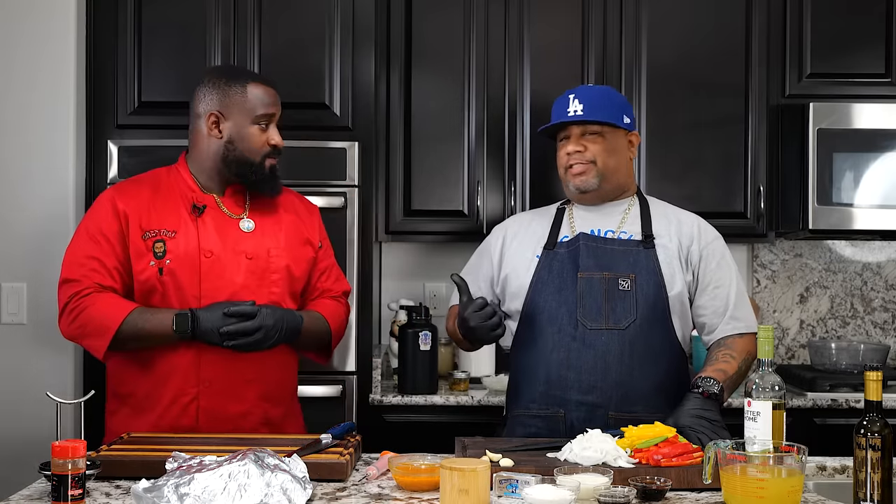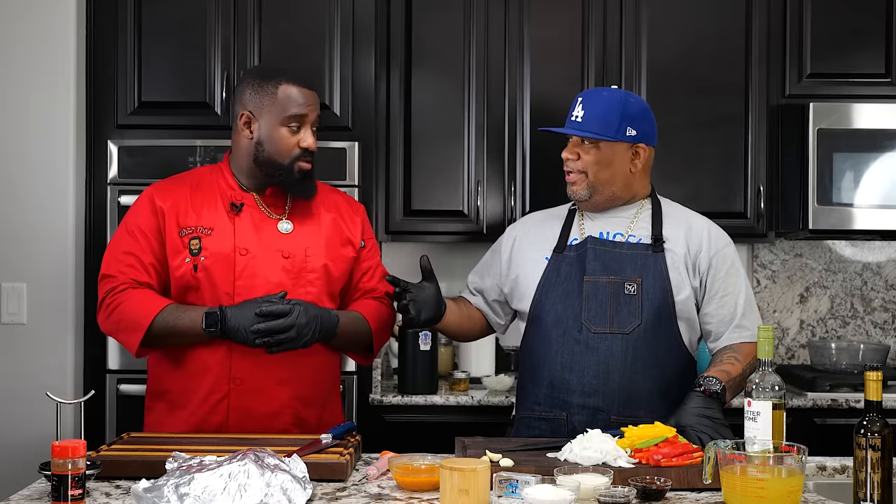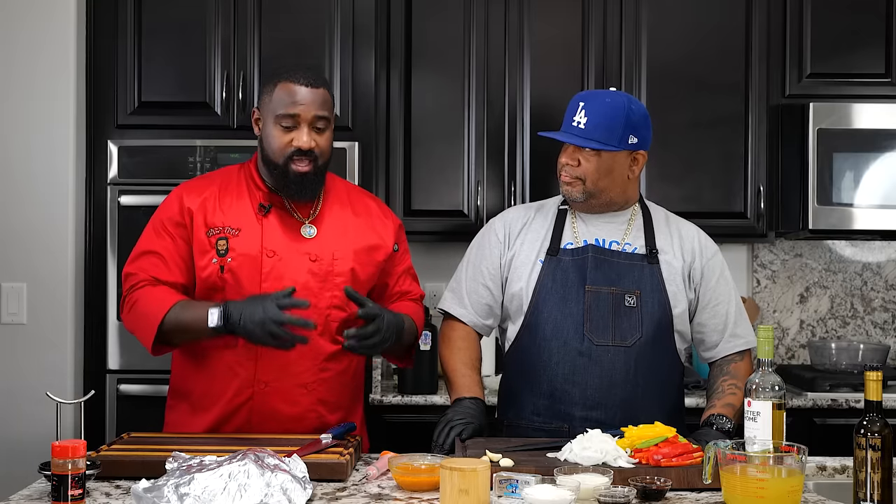That's right folks, you saw it right? You saw the thumbnail. Today we're making a spicy smothered turkey wing recipe — super easy. This is Chef Ty's recipe. So talk to us, tell us what we're doing. We're about to make some spicy Cajun smothered turkey wings. Let's get it.